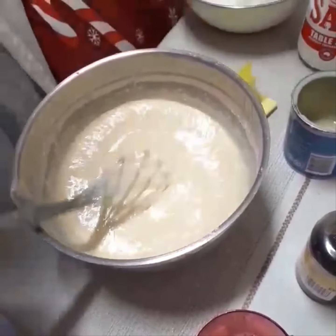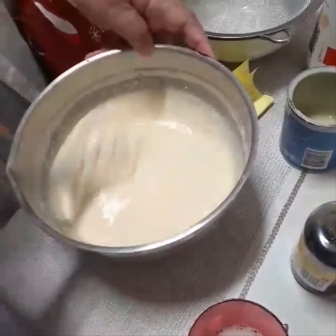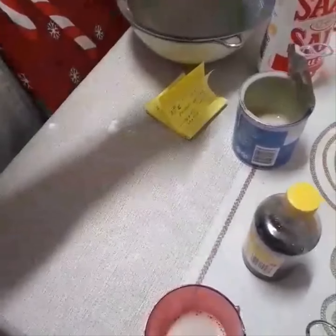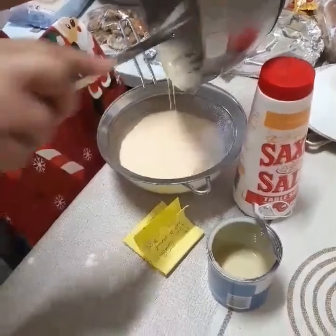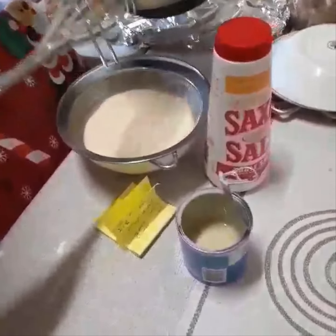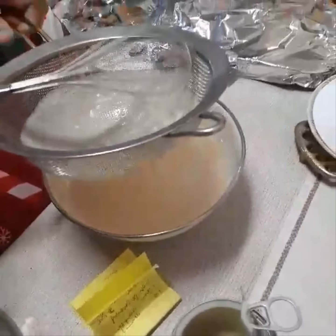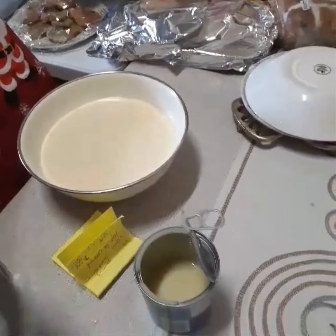So I have to strain this here so that it becomes very smooth in texture. Then I will squash this.